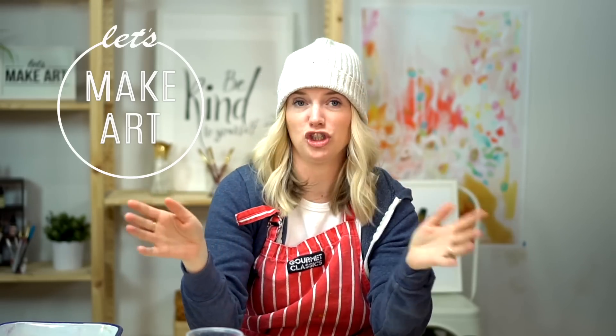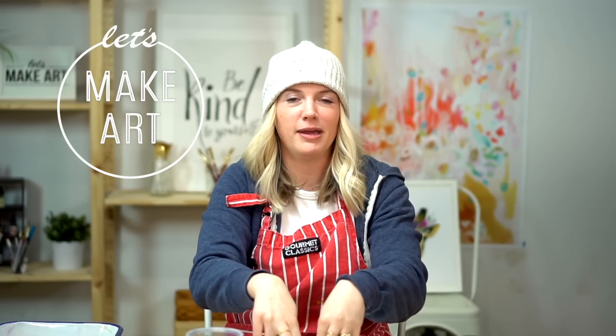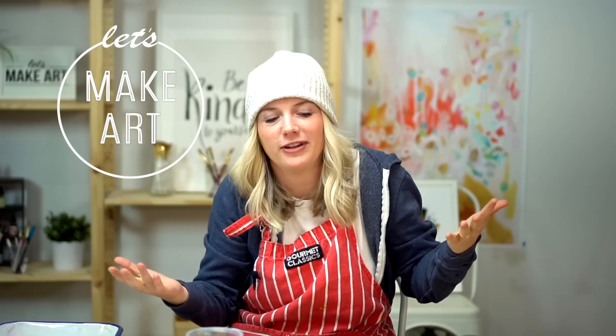Hi everybody, it's Sarah Cray with Let's Make Art. We do different watercolor projects every single week. We break it down step-by-step so you can just jump right in if you're a beginner, or maybe you're intermediate, or maybe you're like I don't really feel comfortable knowing where to put myself — this is for you too.